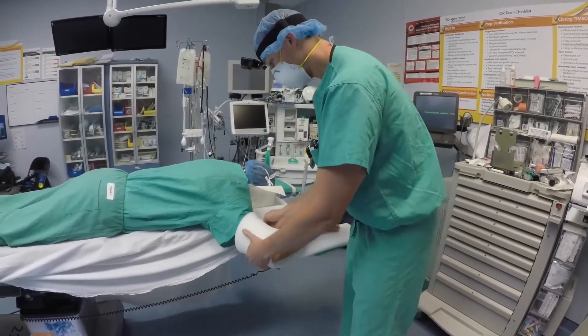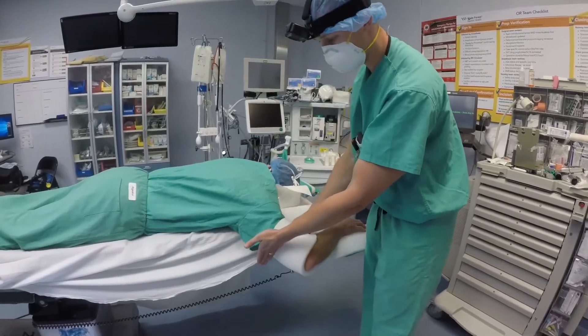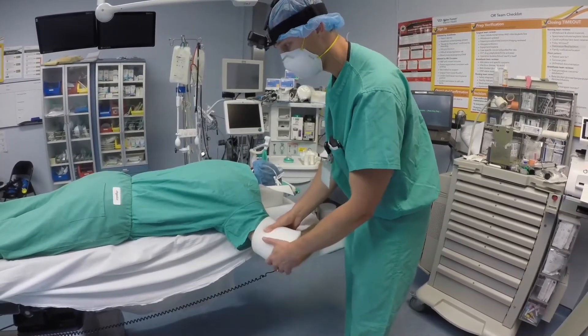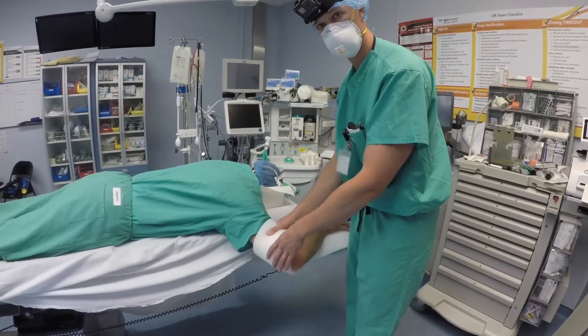The padding serves two purposes. When the C-arm comes up, if the image intensifier rests against his arm, it can hit the ulnar nerve, but it can also compress the radial nerve and the radial groove along the humerus. So you want to have a lot of padding and be cognizant of that as you're moving the C-arm back and forth.